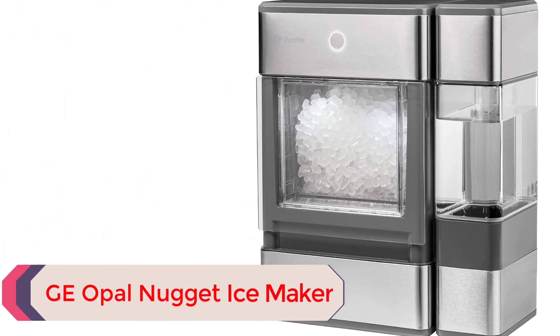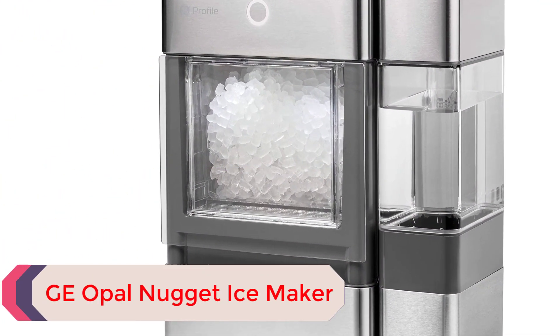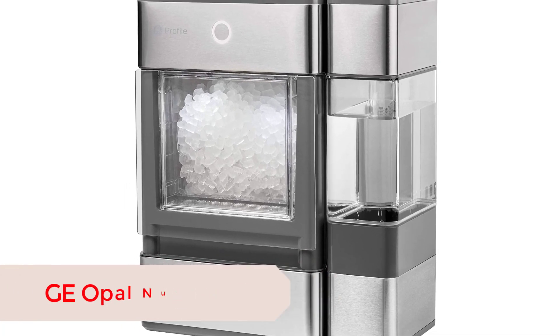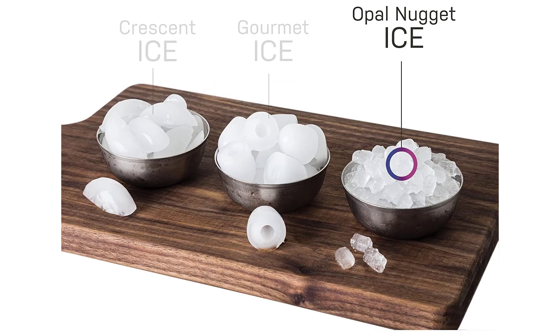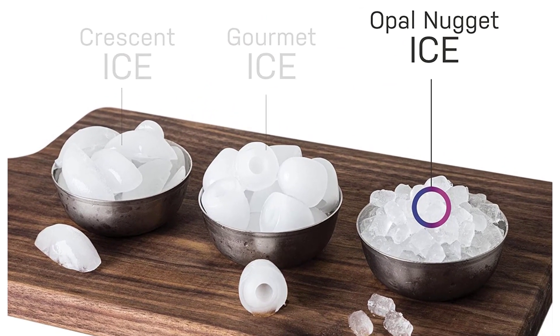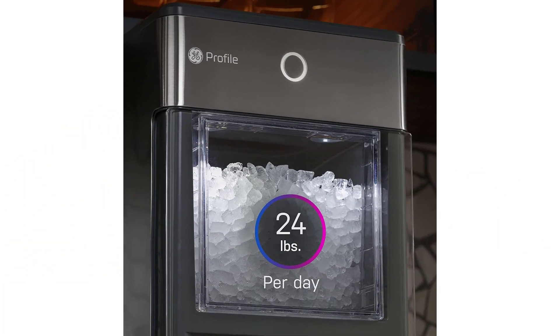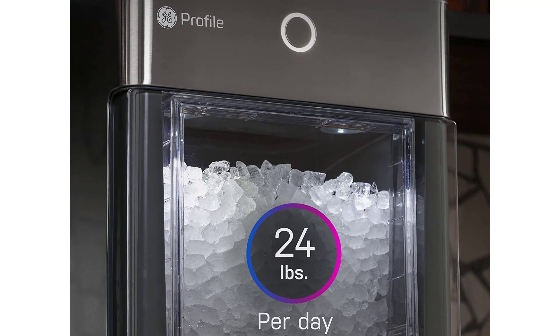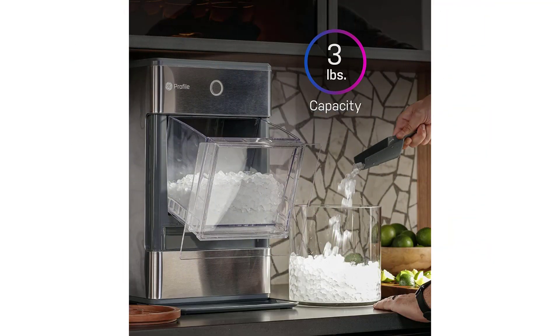Number 5: GE Opal Nugget Ice Maker. If you're not familiar with nugget ice, it's a soft and chewable type of ice that's best used for blended drinks like smoothies and frozen margaritas. Nugget ice is also great for blended cocktails, as it will keep your mixer cooler for a longer period of time and won't dilute the flavors. This machine produces restaurant-quality ice that's not wet, so it's easy to separate if stuck. This sleek-looking ice maker produces one pound of ice nuggets per hour, and the bin can hold up to three pounds.